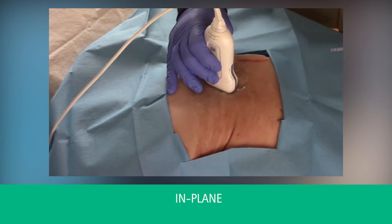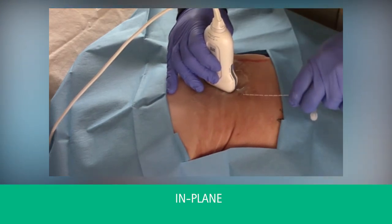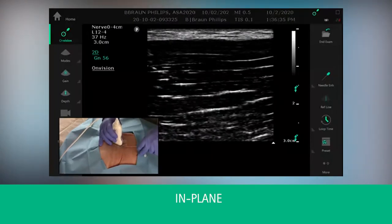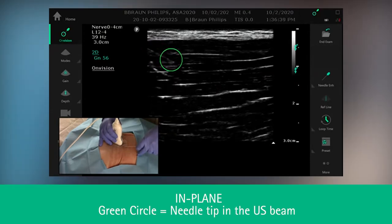Once you identify your anatomy, line up your needle with your transducer, advance your needle, and as you advance the needle, the OnVision technology will automatically display.